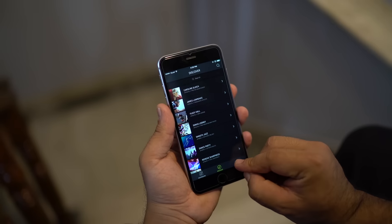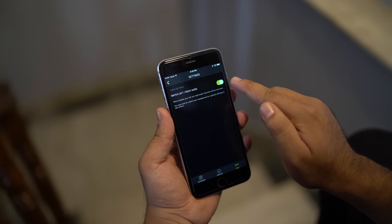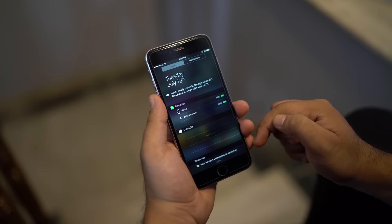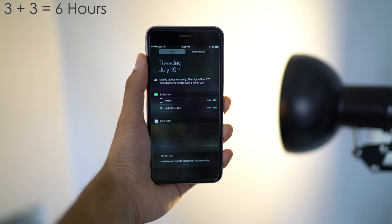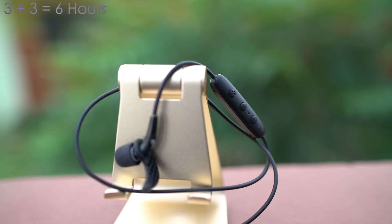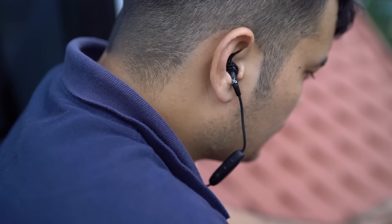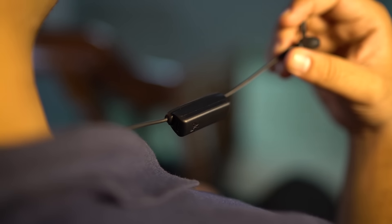From the app settings, you can also reverse the audio channels, which basically lets you swap your left and right. Talking about the battery life, it's pretty good. Although 8 hours of playback was promised by Jaybird, I could only get up to 3 hours without the battery extension, and an additional 3 hours with the extension. Moreover, the battery charges quickly and the connectivity range is also really good.